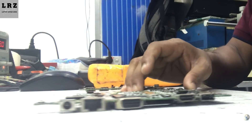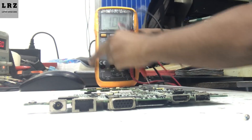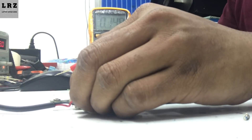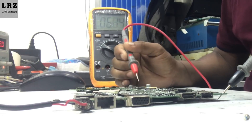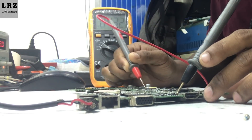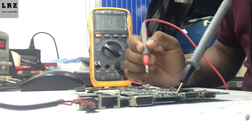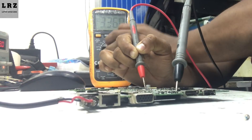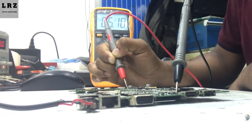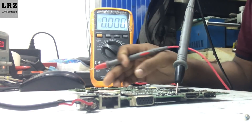Alright, the replacement is done. Now I will check if the problem is fixed. Oh sorry, my meter was in AC mode — I set it to DC mode now. Okay, as you can see 3.3 volts is present, and 5 volts is also present.